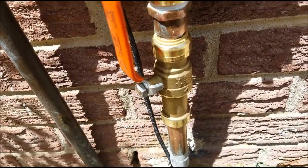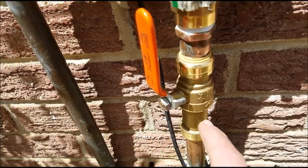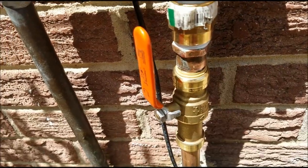So this is the 3¼ inch slip end fitting, so you can slide this down further and then slide it back up.